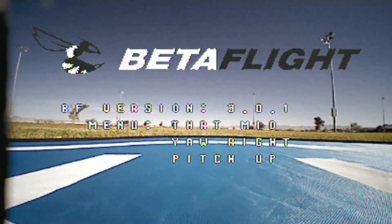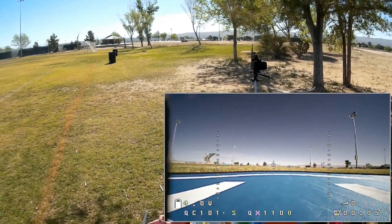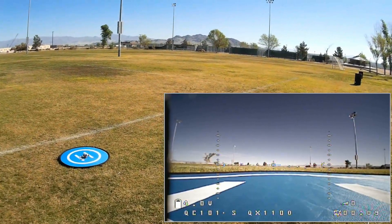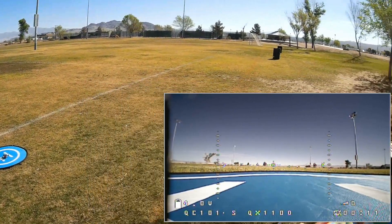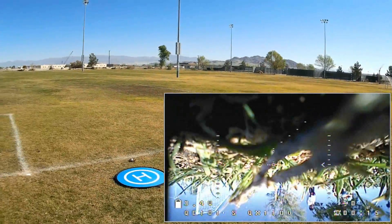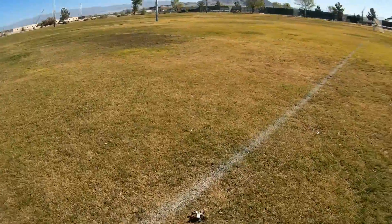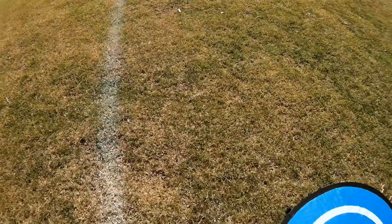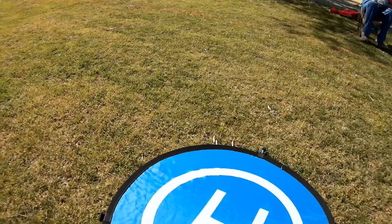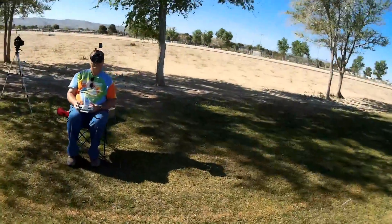Right now I have this set up — armed. I'm going into acro mode to get us into the air. I also have air mode. Let's go and give it a flight and see how it performs with stock settings. Oops — it just flipped right over. Make sure all the props are on there. Okay, they're on there. That was unusual — it just flipped right over.